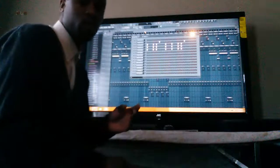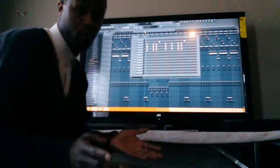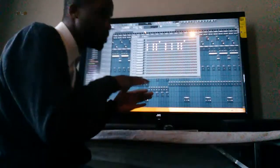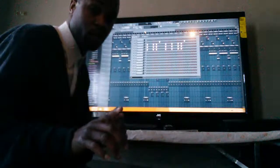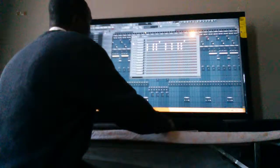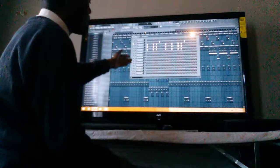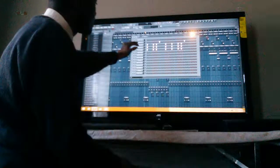Now the next thing - when people make beats, some people use snaps, claps, or snares, some people use multiple snares. What you preferably want to do is when you're working any instrument into the melody, you want to make sure that the instrument doesn't outshine the melody. In this particular beat I'm using snares. Now standardly it will be set at that rate. I always unhighlight all my instruments and leave just my melodies in, and I work them in one at a time. So right now I'm just going to work in this snare.